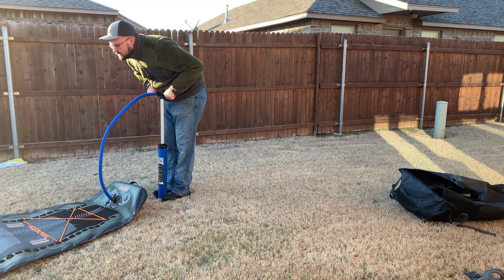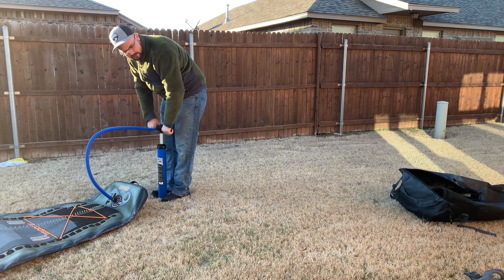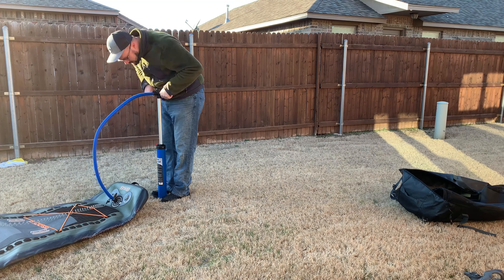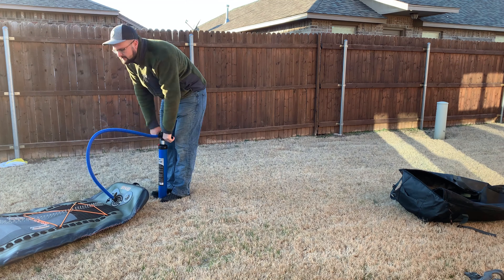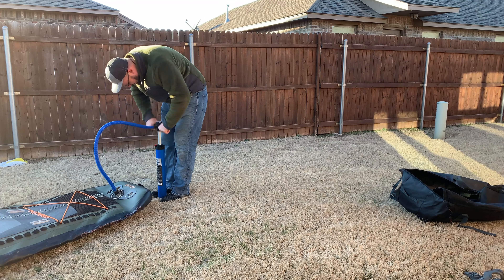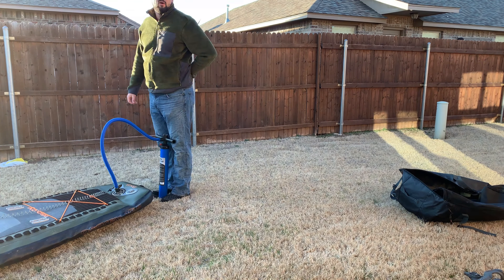Pumping this thing up — I don't know how long it takes. You just kind of lose track of time while doing it; you just want it to be over as soon as possible. It's not very fun. Once you get done pumping it up to PSI, which takes forever, you're exhausted. You don't really want to go paddleboarding afterwards — you just want to pack it back up and go home. It's a challenge.